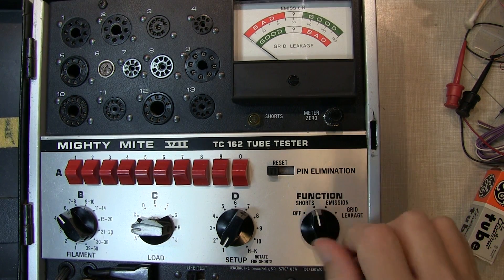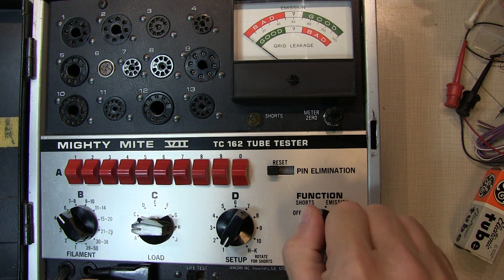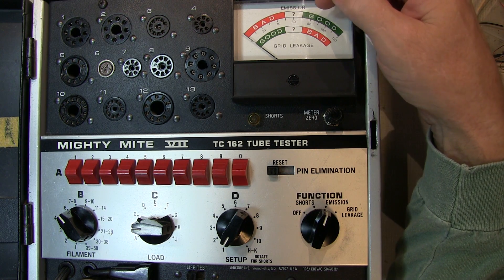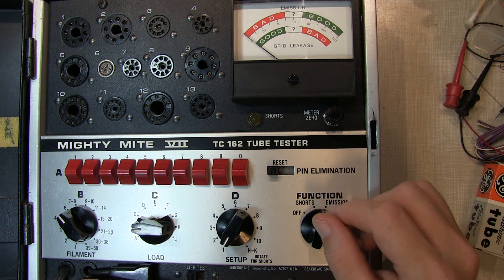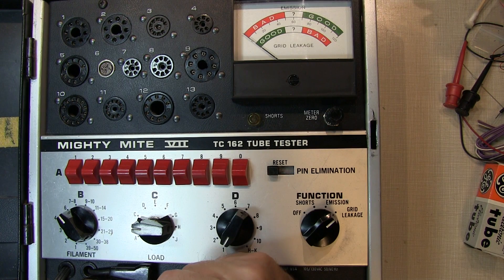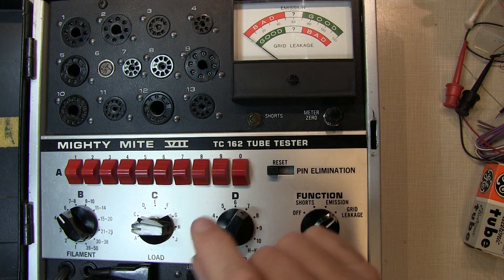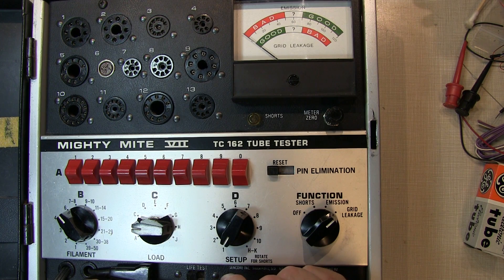Tubes that show shorts on any of the pins definitely have to be tossed out. Tubes with low emissions heading toward the questionable area are often not going to work well in the application, so that's a good indication to replace them. Tubes with high grid leakage are also candidates to go. But if a tube passes all these tests, there's still a possibility it may not work in a particular circuit — it's a screening tool, not an absolute go/no-go test.